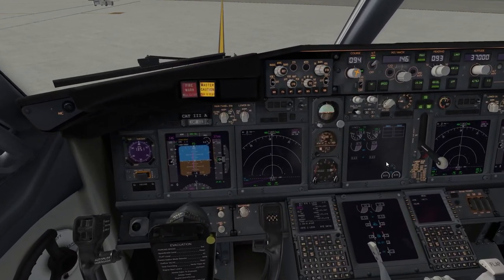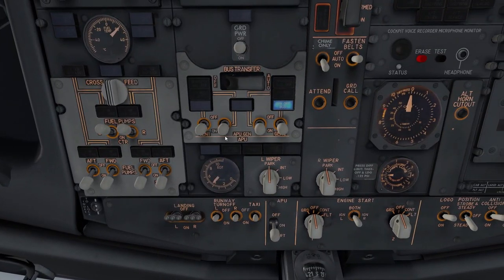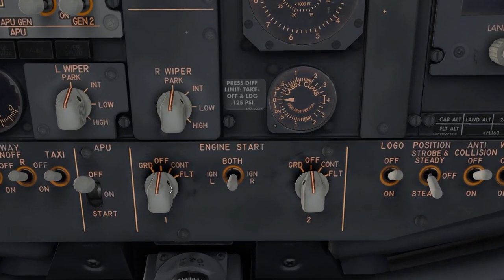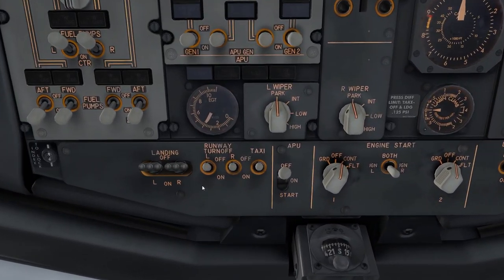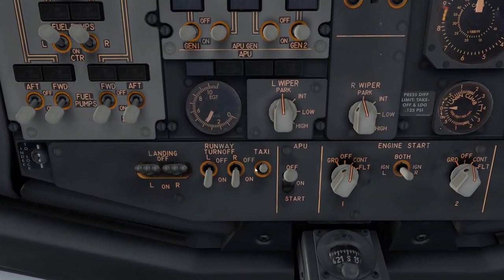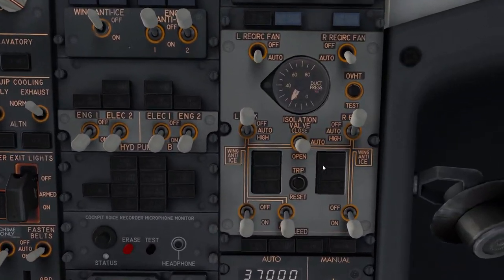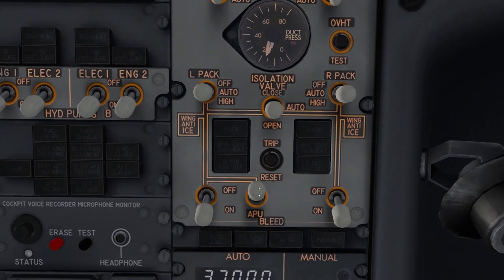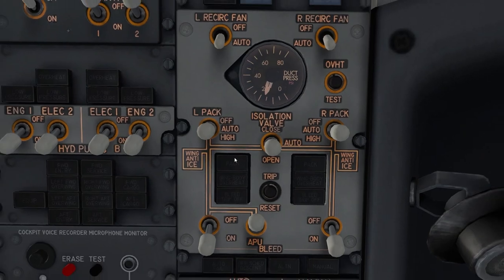Now with both engines running, turn on generators 1 and 2. Turn off the APU. Set engine start switches to CON (Continuous). Turn on runway turnoff lights and taxi lights. For packs: the PSI is low right now so click Auto, then turn off the APU bleed. Let the system reset.